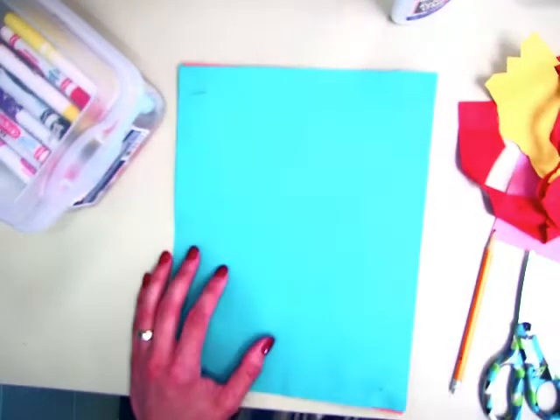Today I'm going to show you a simple way of how to make pop-up cards. You're going to need construction paper, markers, scissors, glue, a pencil, and some scrap paper.